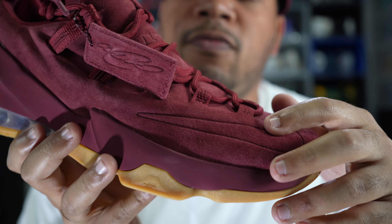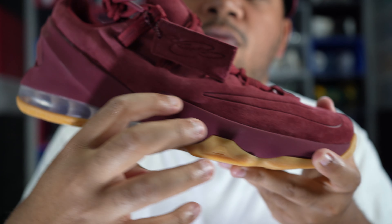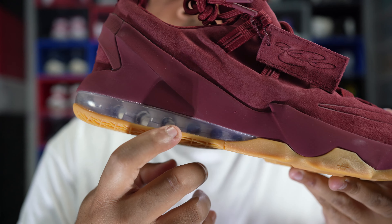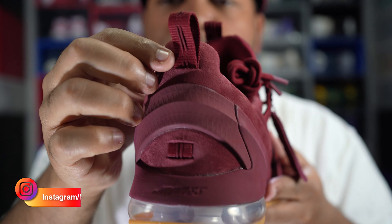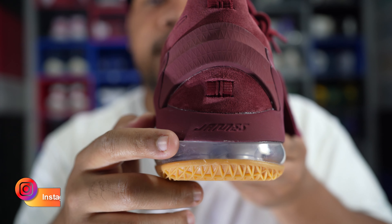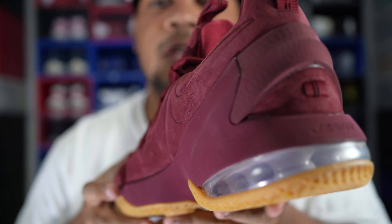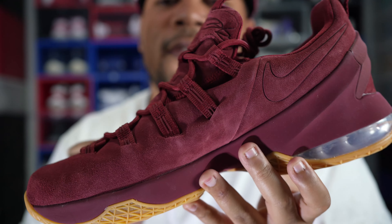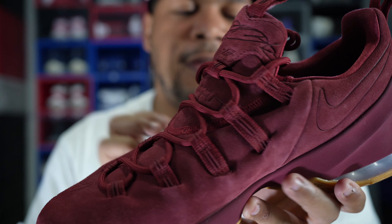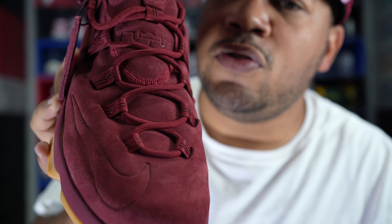On the back you got a signature — just an overall great shoe. You got the Nike check towards the front. You got the maroon upper, the maroon midsole, and then that clear Air/Zoom unit. On the back of the shoe you got a pull tab that says 'James' on one shoe and 'LeBron' on the other — that's a decent touch. The medial side is exactly like the lateral side except you got this Nike check poking out.